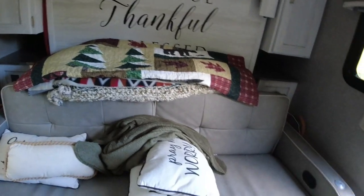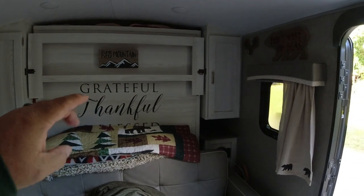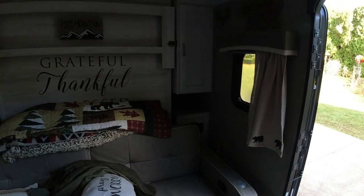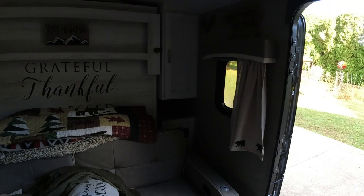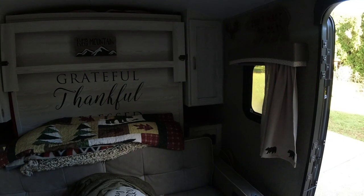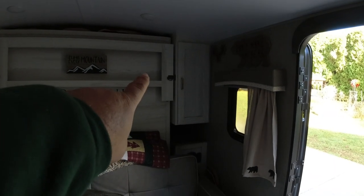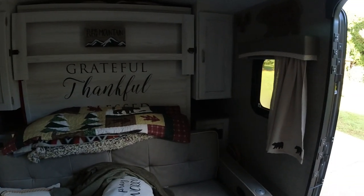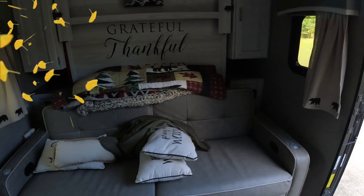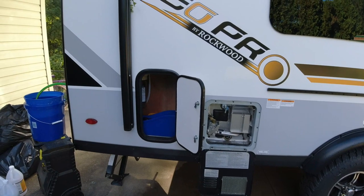On the inside we do have one thing I need to check out and it has to do with our Murphy bed. When we pull it down it comes to about a 45 degree angle and it kind of sticks and snags — it sounds like it's catching something in the corner. It may be the paneling catching the mattress, but I have to take the handle and jerk on it to get it to come down. So that's something I'm going to look into this off season.